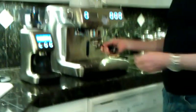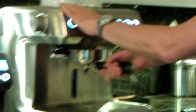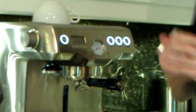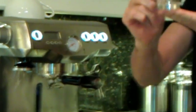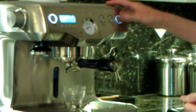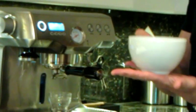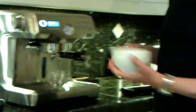Put the portafilter back into the group head and bring it to the lock position. I'm just going to make an espresso shot, so I put my demi-tasse cup under the portafilter. Do not use a big cup like this for just an espresso shot — make sure you use a demi-tasse cup.